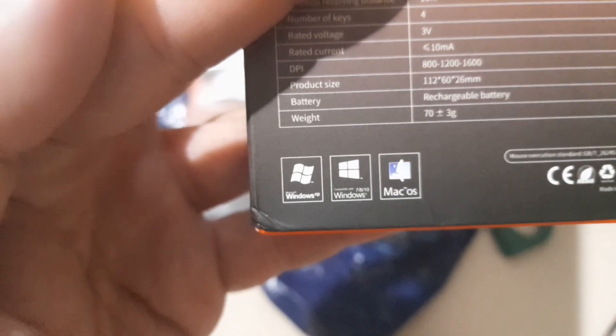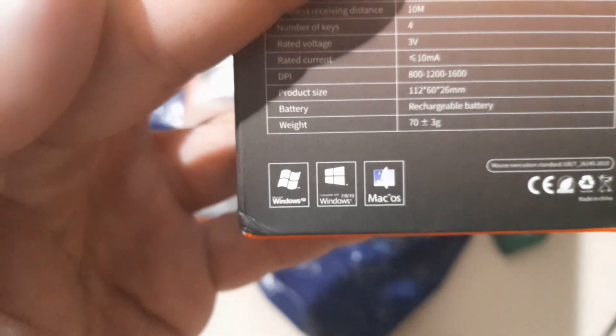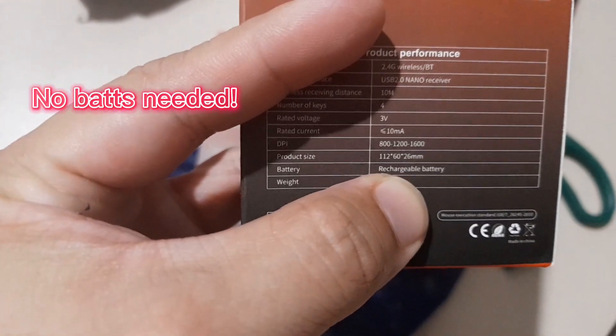So it's compatible with Windows and Mac, and it's rechargeable.